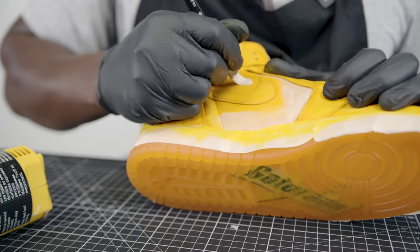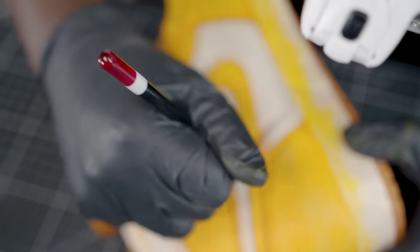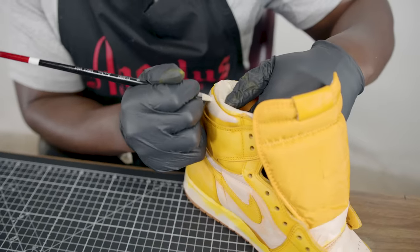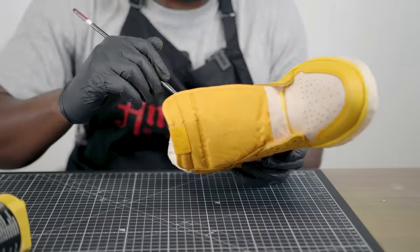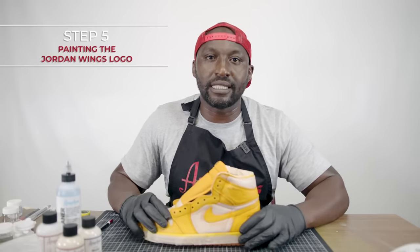I look at all of my customizations as a representation of me, so it's all about taking those extra steps, being very patient, and making it look like it was factory — not something that was painted. We now have our first coat down around the entire shoe and at this point I like to get right into the detail work.